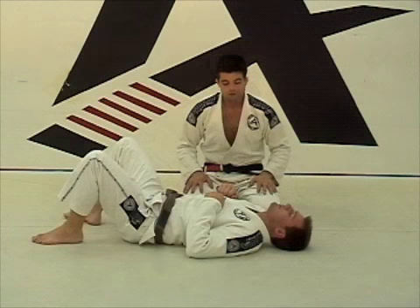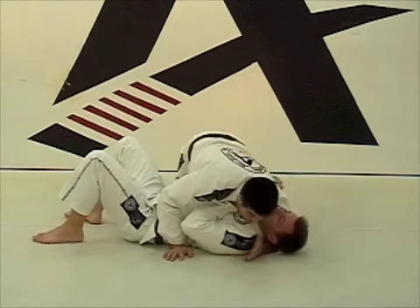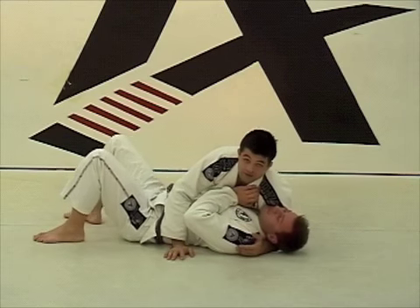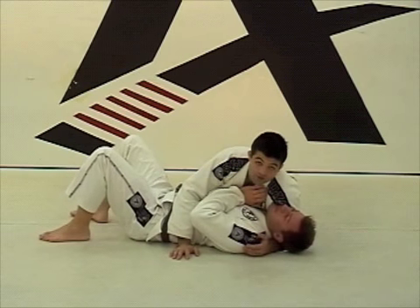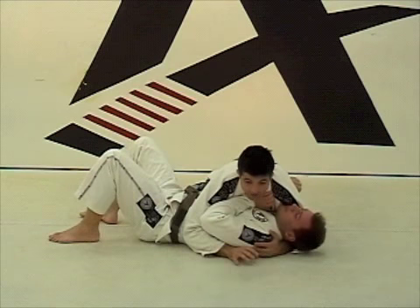I have some issues from side control. So right here, I have my left hand underneath the hand. When you want to attack, when you want to get your hand free, you put your knee to the hips, and your elbow right here.